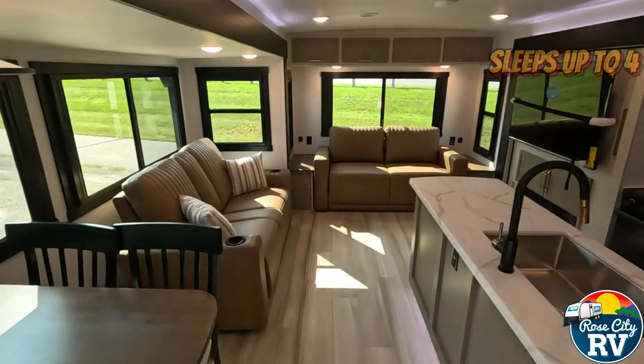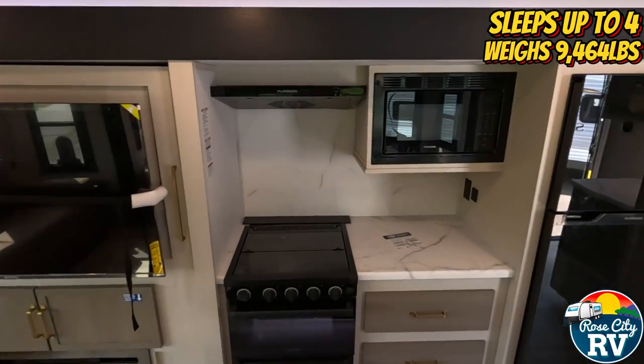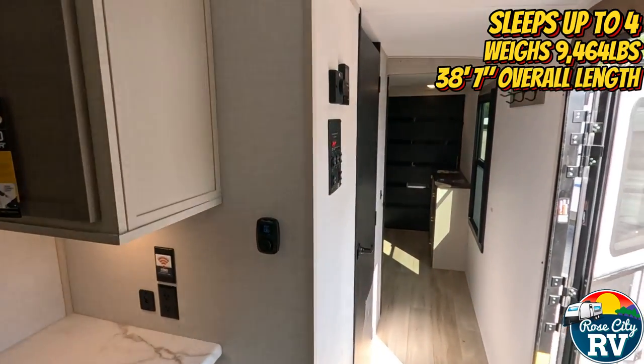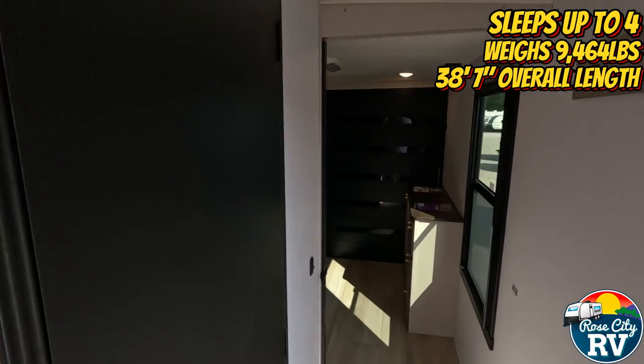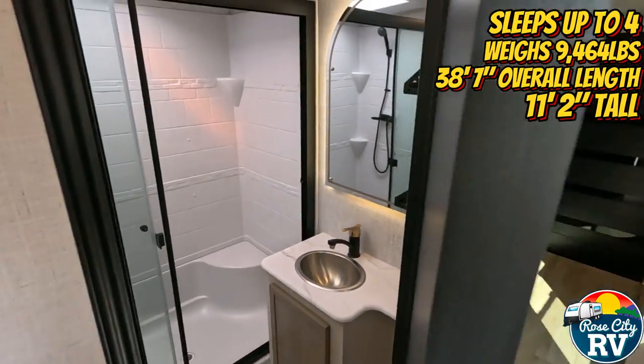This model sleeps up to four people, has a weight of 9,464 pounds, has an overall length of 38 feet 7 inches, has a height of 11 feet 2 inches, and features three slides.